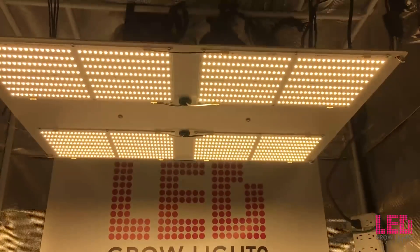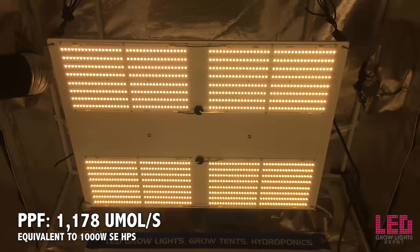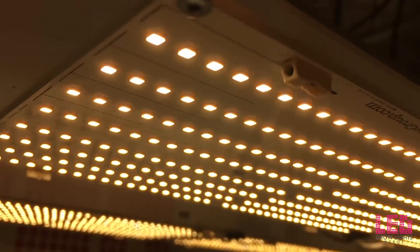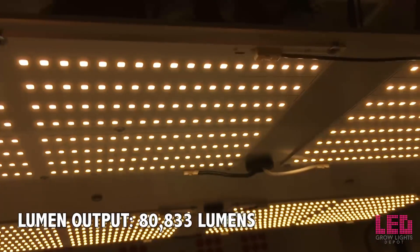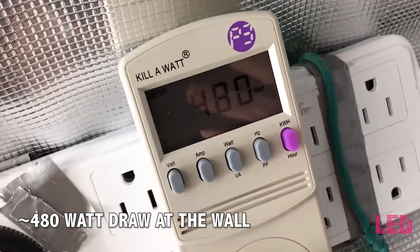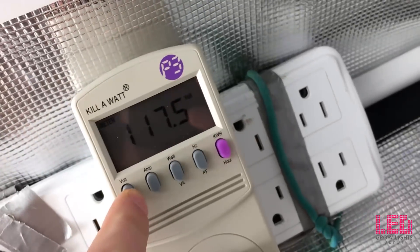The PPF output of the lamp was measured by a third-party laboratory to be around 1,178 micromoles per second. And although plants don't care about lumens, lumen output for the HLG 550 V2 is 80,833 lumens. The fixture is rated for 110V to 240V AC, draws about 480 watts at the wall, and 4.1 amps at 120V.